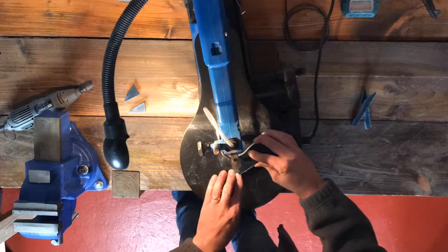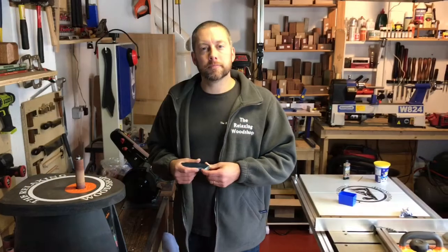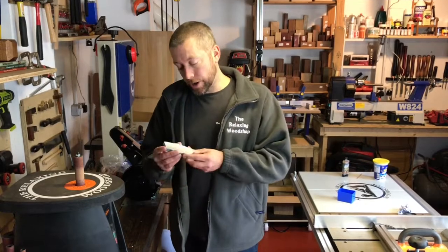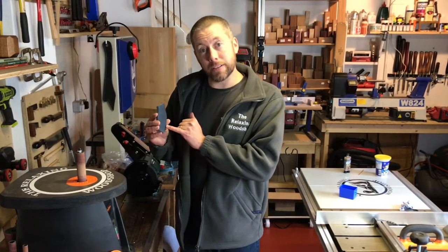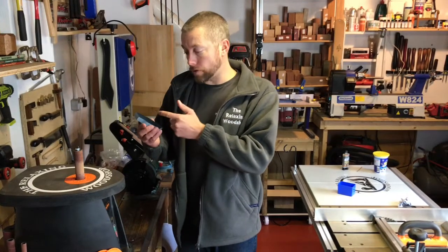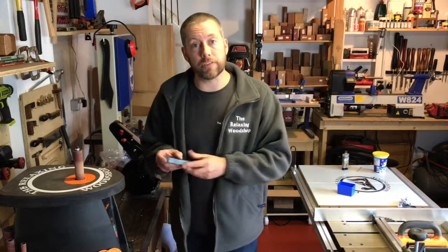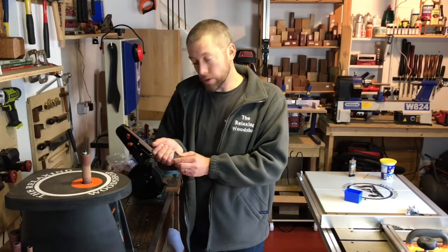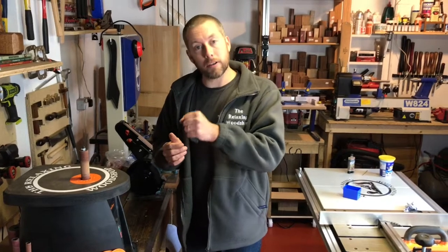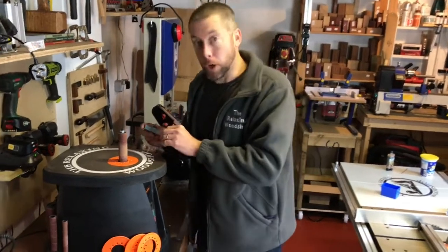There we go, that's her now cut out. As you can see the shape is very, very good. I went slightly to the outer side of the line so that'll give me a chance on the sander to smooth it off but make sure it fits perfectly on there. While we're doing the sanding we'll put a wee curve on it so that we can get the fingers comfortable when holding and grasping the handle.